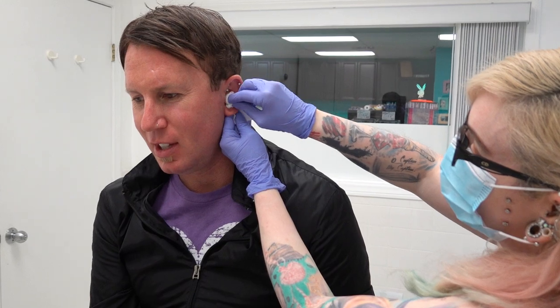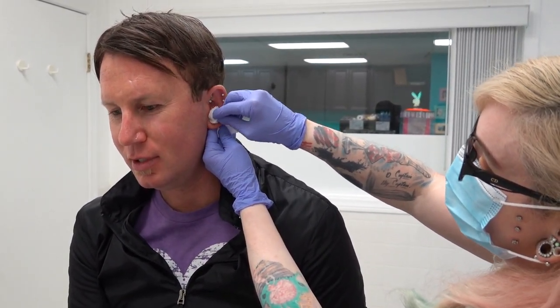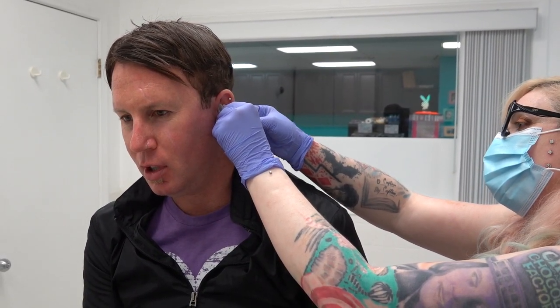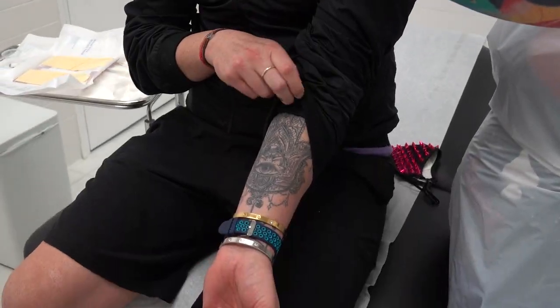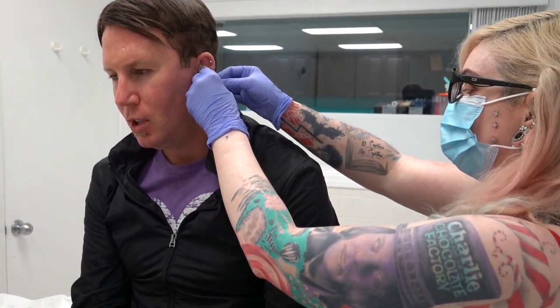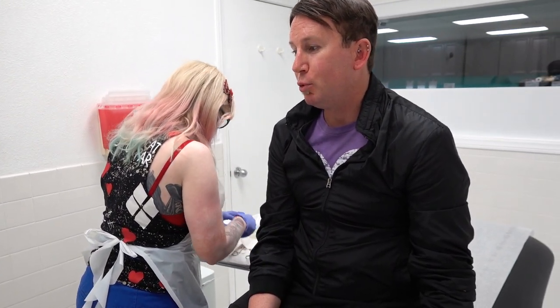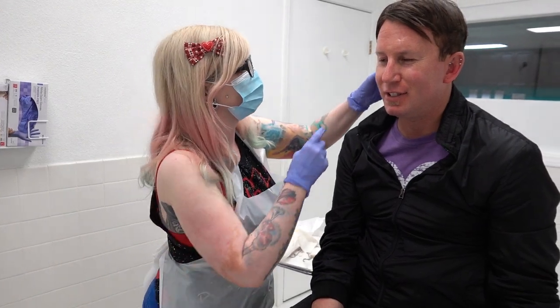So any more tattoos? Oh yeah, I'm 19 and working on my sleeve. Very spiritual. A Buddha, a Hamsa hand — I currently have that. A lotus flower. I'm also going to get a leaf that my psychologist gave me back when I was 18, 19 — from a bonsai tree. It's an actual dried little piece. I have it in a frame. That's awesome.